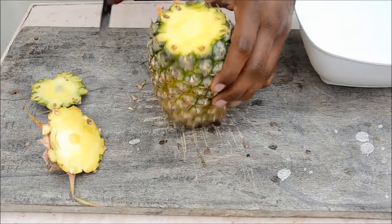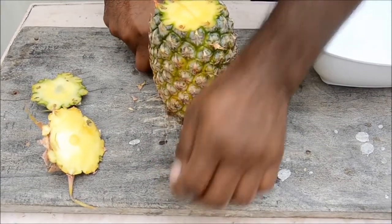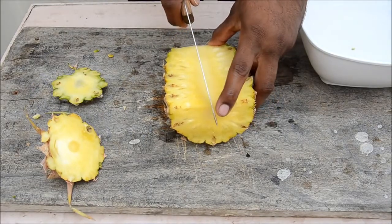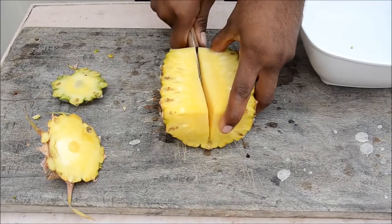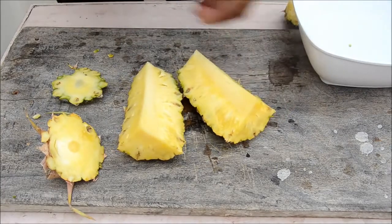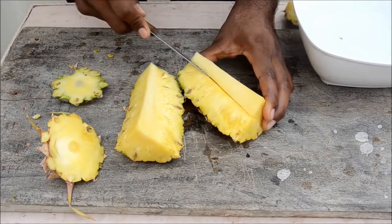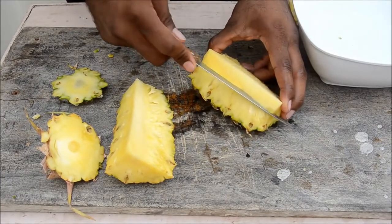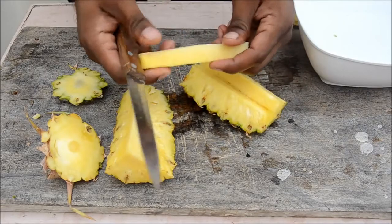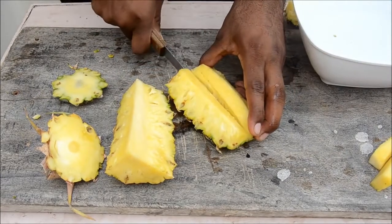Cut exactly into half — you've got two halves. Cut again into two halves. Now you have four quarters. See the tough center part — you don't eat that. Cut it away on both sides and take it off. This part doesn't taste good, so remove it. Now slice deep inside.